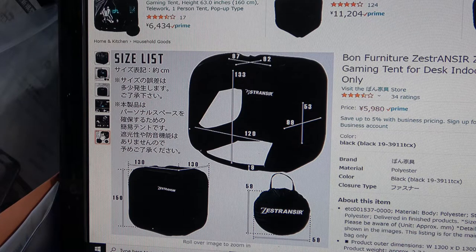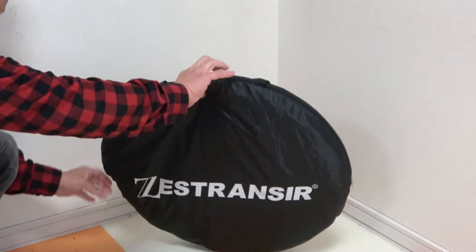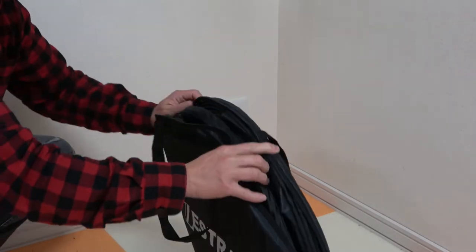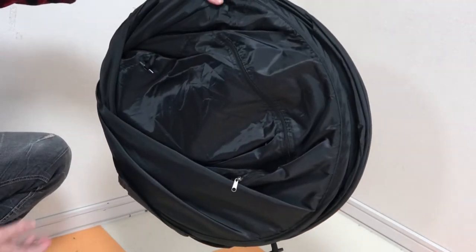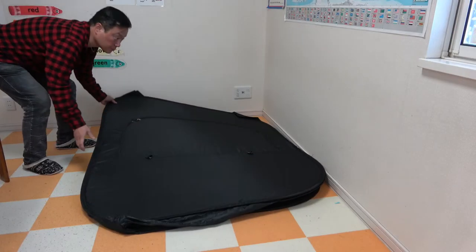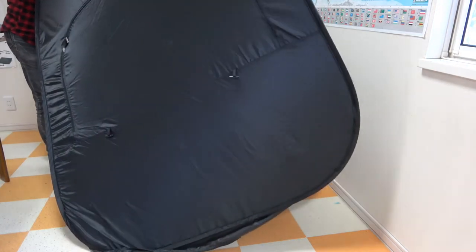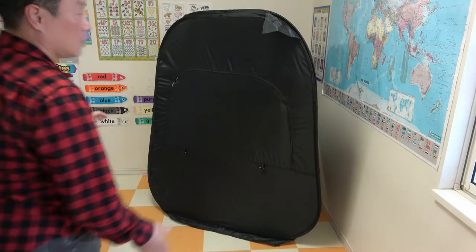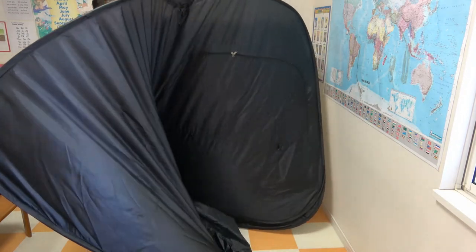The tent comes with this carry-on bag and it has a zipper. You're going to need some space, so let me just make some space for myself. It is big — look at the size of this, it's huge. Let's just open it up.